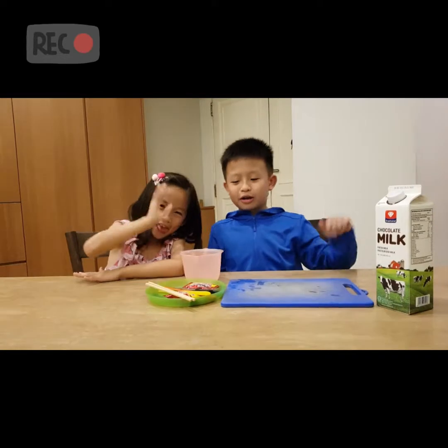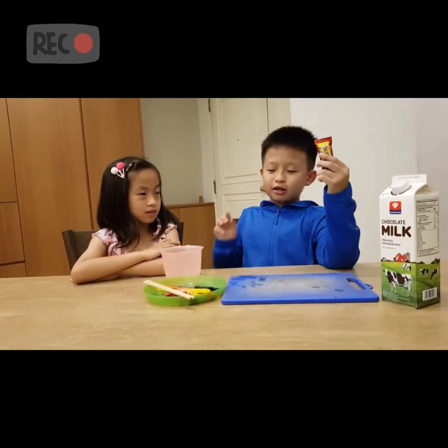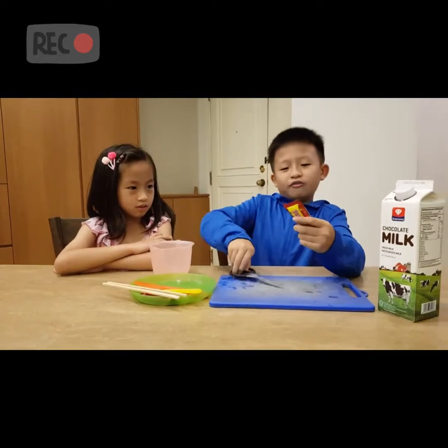So guys, now we're going to make it. The first step is we must cut the chocolate bar out of the package.